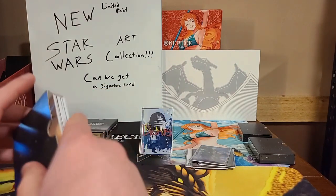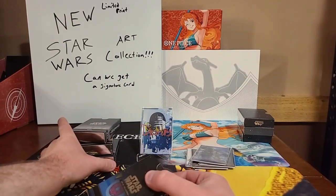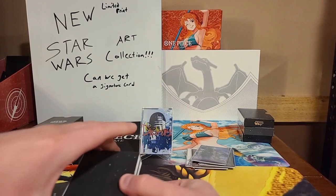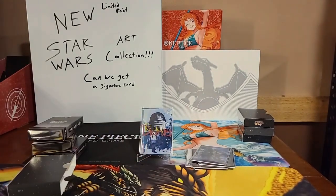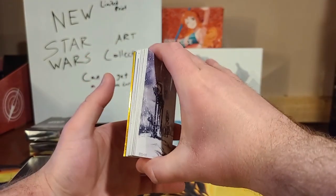Ladies and gents, we're jumping into the very last box that has our gold in it — which is our numbered card, or it could be a signature. Last box here, ladies and gents, let's get it. I kind of want to get the gold card on the end, so I'm going to move it to the back of the pack. I did that very flawlessly — I didn't think I'd be able to do that. As you can see, it is in the very back.